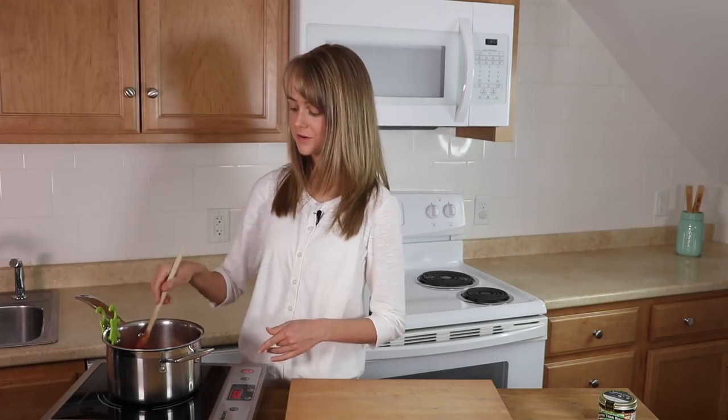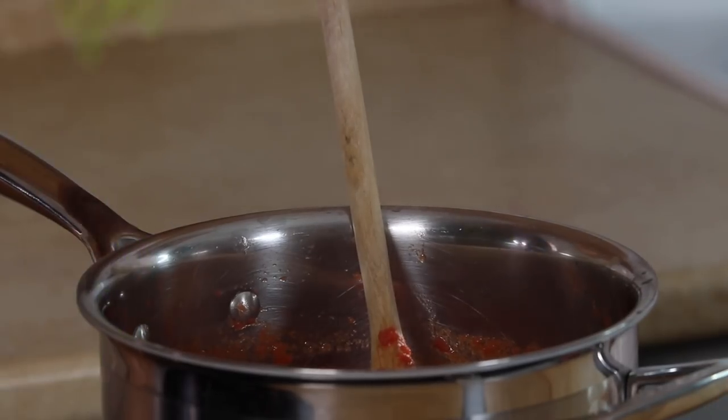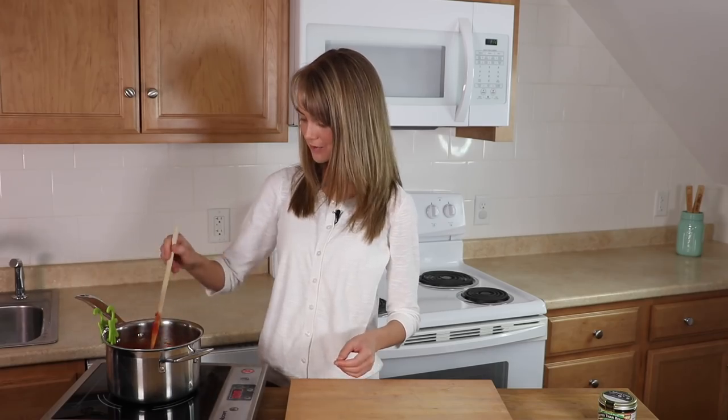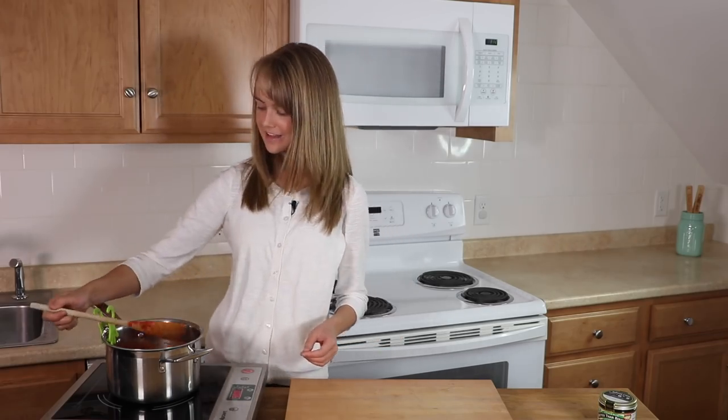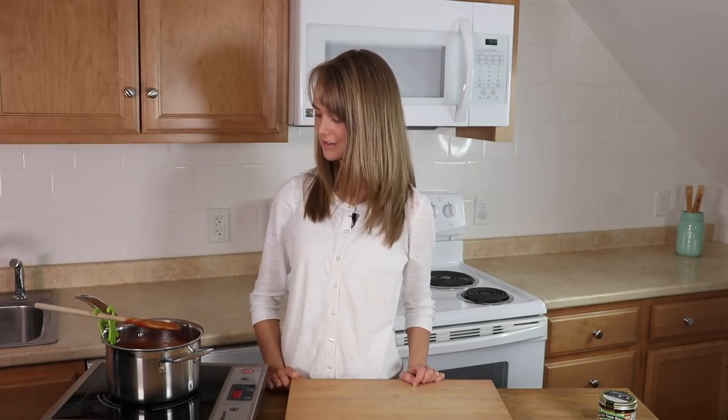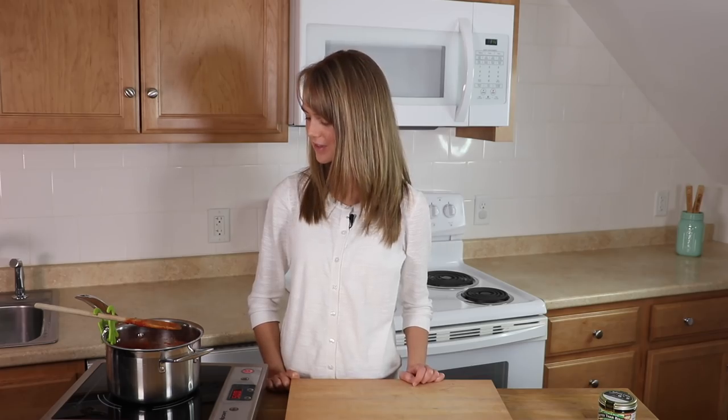Now we're going to let this simmer for just a few minutes. Look at this little gadget that my parents got me — it's two little hands that clip onto the side of your pot. And then look at that: you can put your spoon right there and it'll just drip right back into the pot. Isn't that clever? I love that.